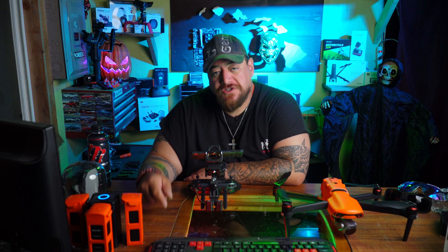Hello everybody, welcome back to my channel. Today I'm going to show you guys how to do the IMU calibration. Stay tuned.